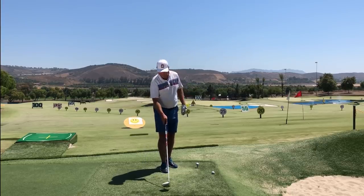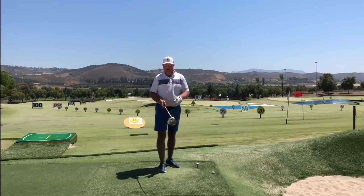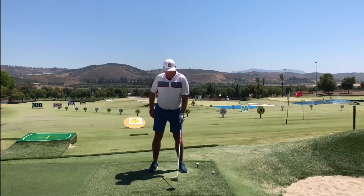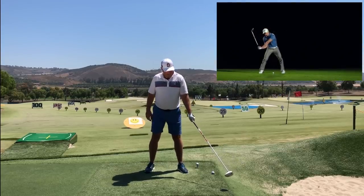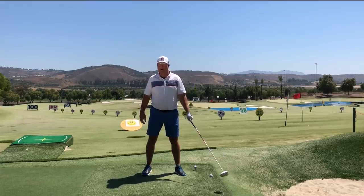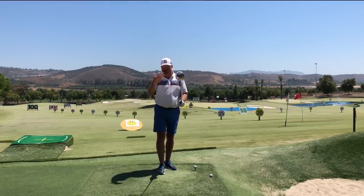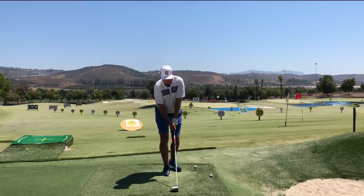Where the release should be the fastest should not be at the ball — at least if there were no ball to collide with — because the ball slows the club head down as it transfers energy to it. What we really want is for our intention to be to make the club head reach its maximum speed out beyond the ball, about 30 inches or so past impact.